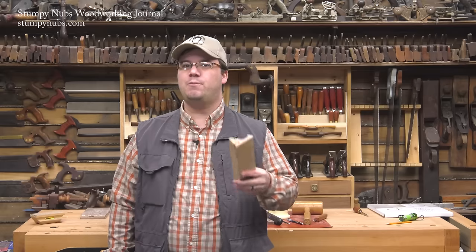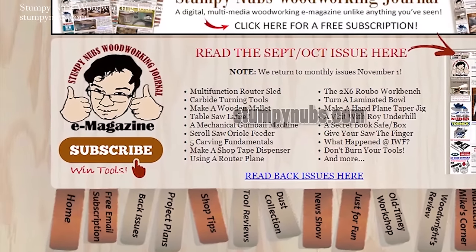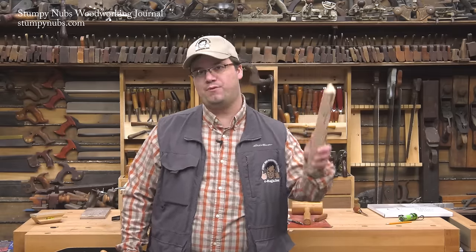For more ways to use your router in creative ways, watch for my new book, The Stumpy Nubs Guide to Advanced Router Techniques, coming from Popular Woodworking in late 2017. In the meantime, check out the latest issue of Stumpy Nubs Woodworking Journal for all sorts of tips, tricks, techniques, and tutorials designed to make you a better woodworker. You can read and subscribe for free at StumpyNubs.com. Happy profiling!